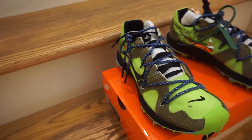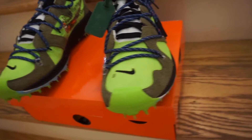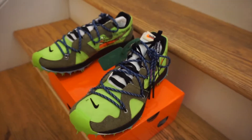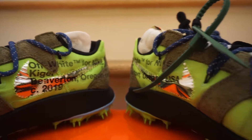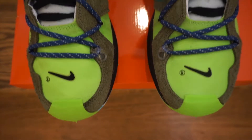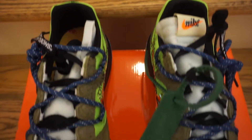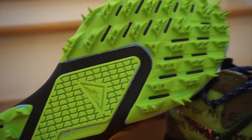With that being said, I'm just going to give you guys a quick up-close look at the sneaker right now. We'll be right back.